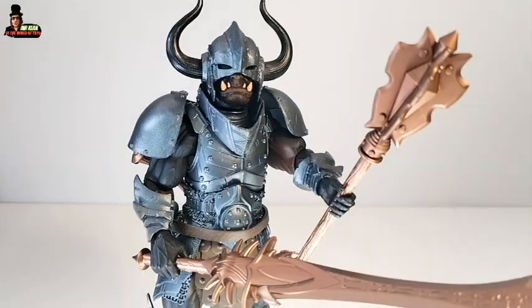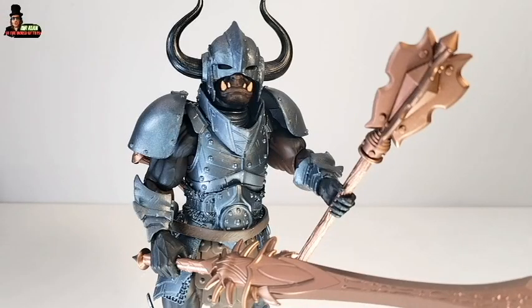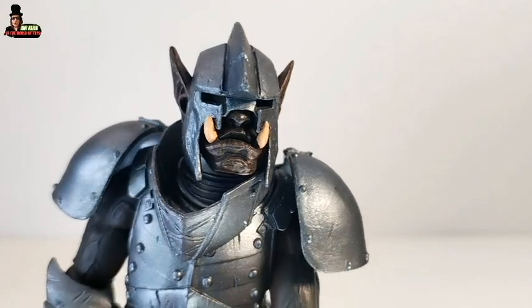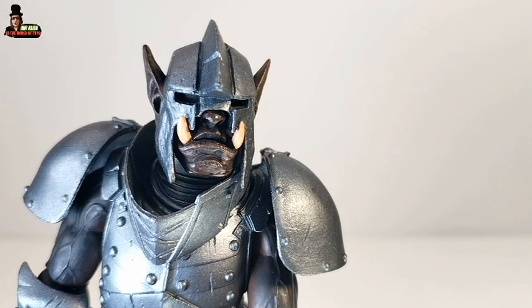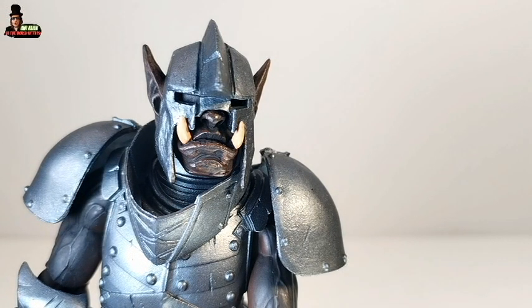Overall it's a great figure — great design, great paint job, and the head sculpt is really well done. This is super cool. It's a legion builder, but it's great. And this is how the figure looks with the interchangeable head — super cool. I prefer the other one because it's unique; this one is the typical head sculpt of an orc, but it's good if you want to do a number-builder in your shadow orc army.